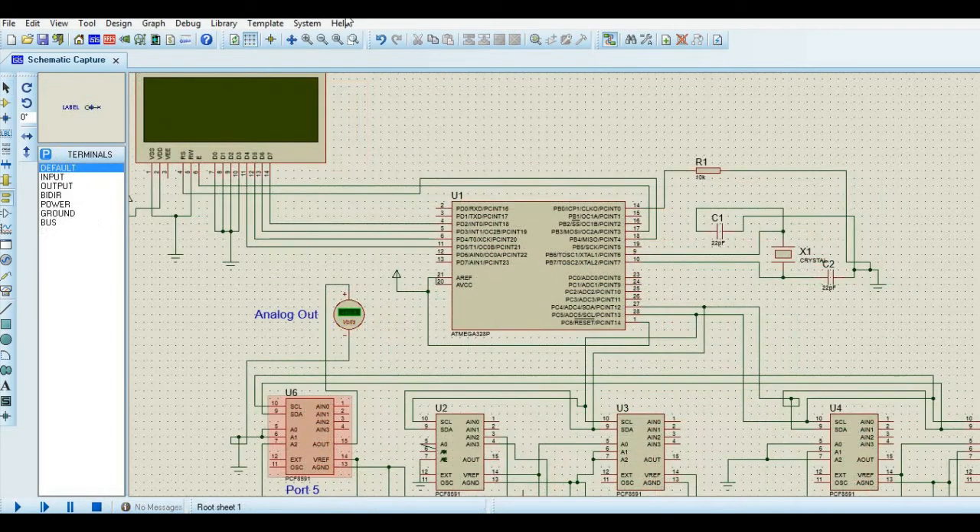This is the model which I developed in Proteus. In this I have 5 numbers of PCF8591 as slaves. I added an LCD display to automatically scan the analog ports and display the analog values.